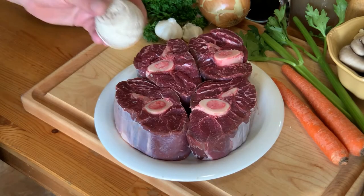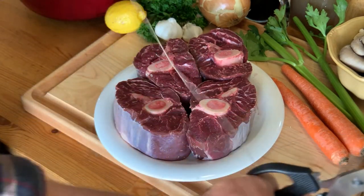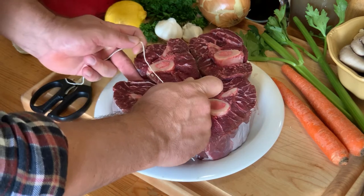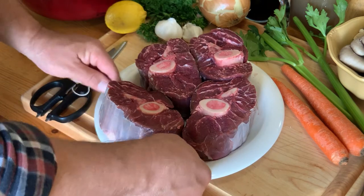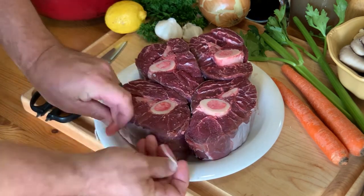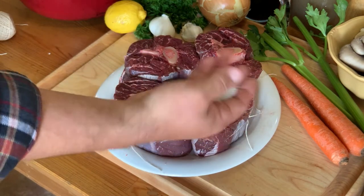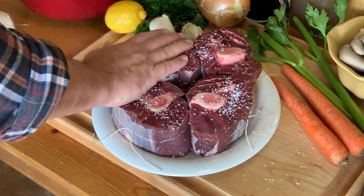First step: these are elk shanks and we're going to use some twine and scissors. Don't overthink this — we're just going to tie these together so they don't fall apart when they're cooking. This meat is going to get so tender it will literally want to fall off the bone, and if we don't have it bound up, that's exactly what's going to happen. We want to keep these together so they look nice on the plate. Once you've got your shanks all tied up, give them a good liberal application of salt — make sure you get all the sides too.